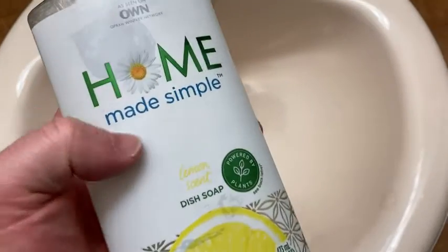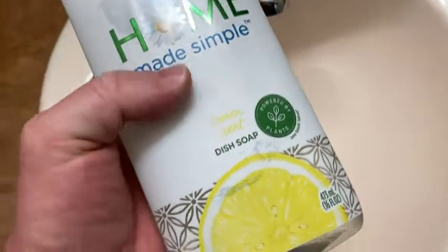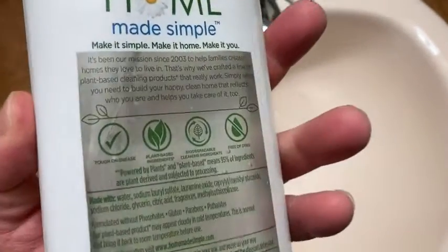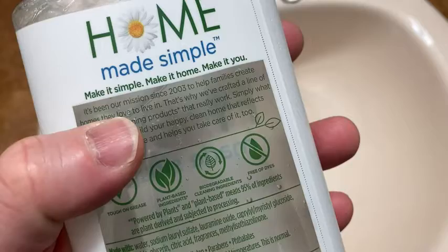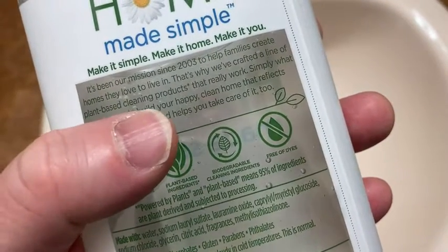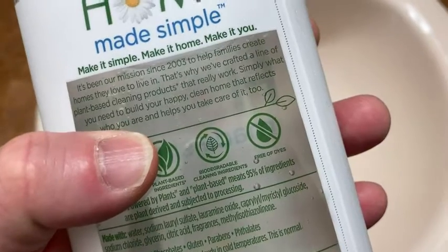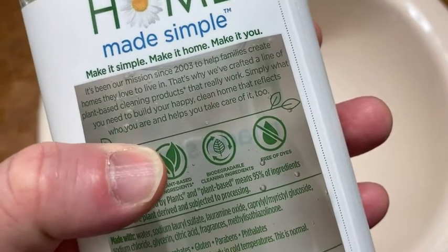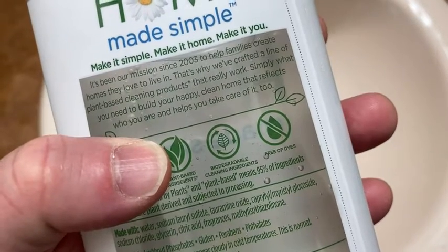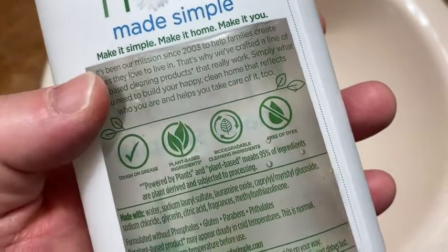Here we have some dish soap by Home Made Simple. This is the lemon scent. I'll turn it over so you can see the back. It talks here about their mission: it's been our mission since 2003 to help families create homes they love to live in. That's why we've crafted a line of plant-based cleaning products that really work — simply what you need to build your happy clean home that reflects who you are and helps you take care of it too.